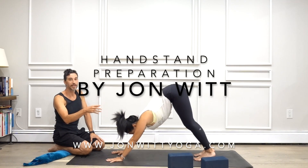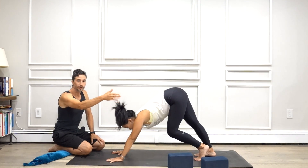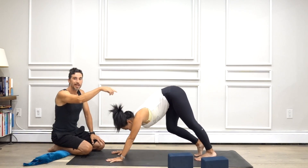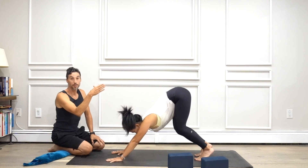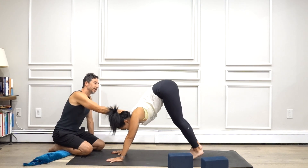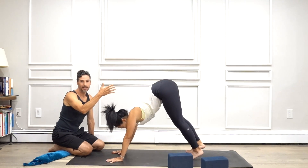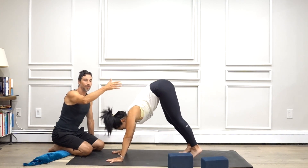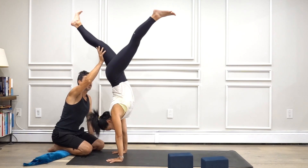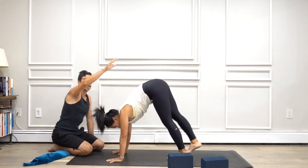Here we have our first kick up. She's in a short down dog, bringing the shoulders over the hands and elevating the hips. Try not to have someone look too far forward because it creates not the best alignment in the pose. Where you want to look is the thumbs or the heel of the hand — that's a good spot to start with. If you have to look at the fingertips or beyond, it's okay to start, but it kind of creates a bad habit. You can see how she's looking forward and that kind of brings an arc to her back.